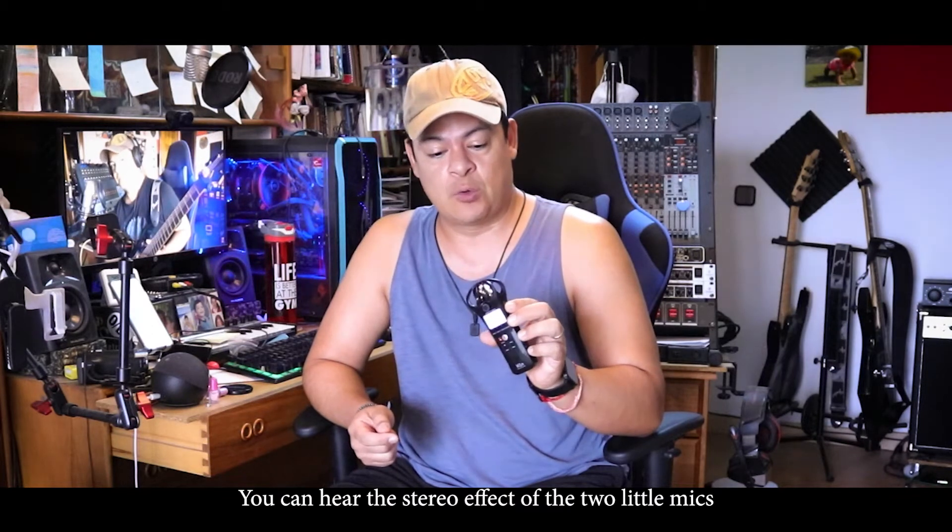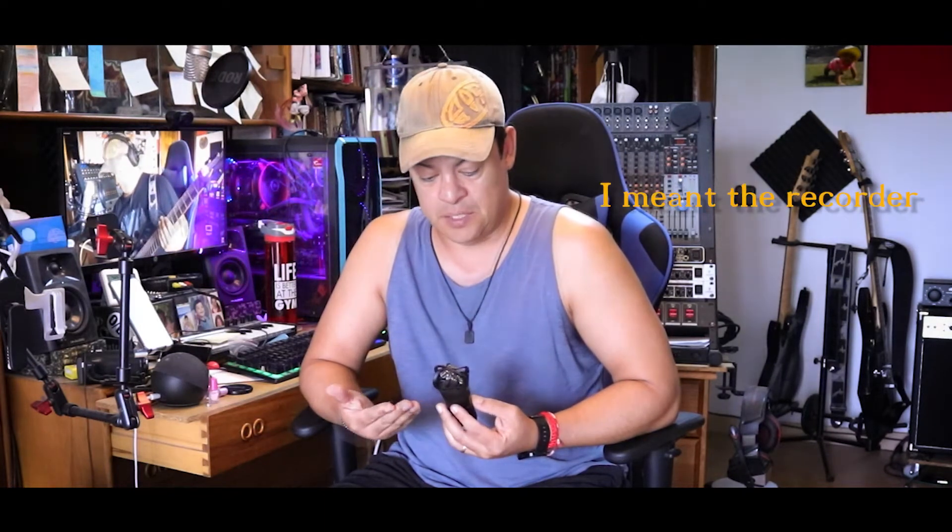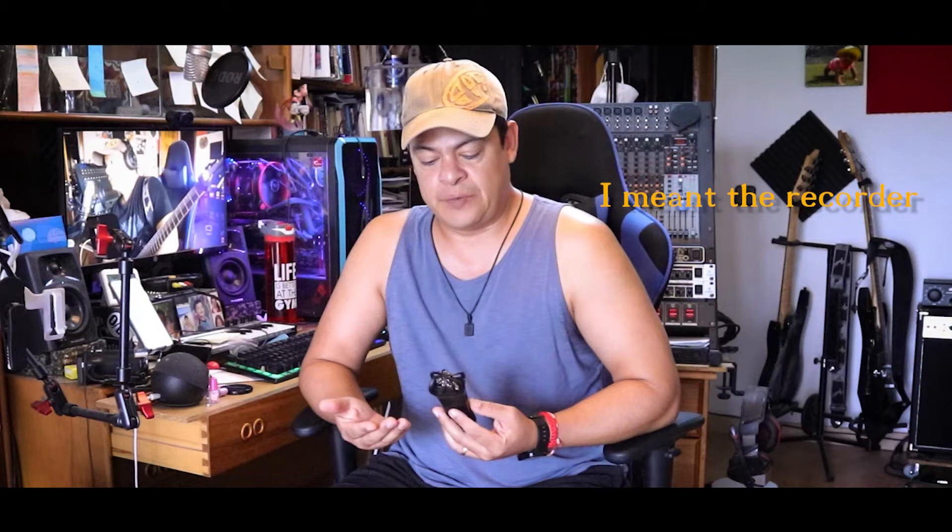Hello boys and girls, today we're going to review this recorder — this is the H1n. I know it sounds like a virus. It's a very small recorder but it's quite good actually. I've been testing it and it's good. I have been recording — not documentaries — but I have been traveling to the UK and also here in Madrid, going around the city and testing the microphone.